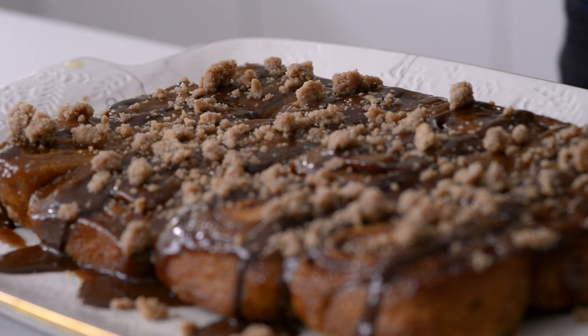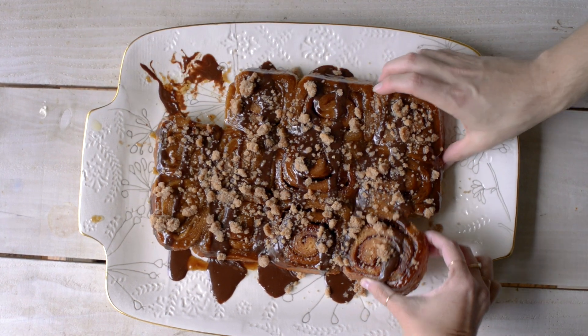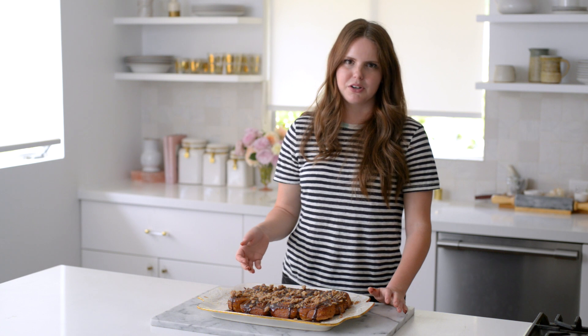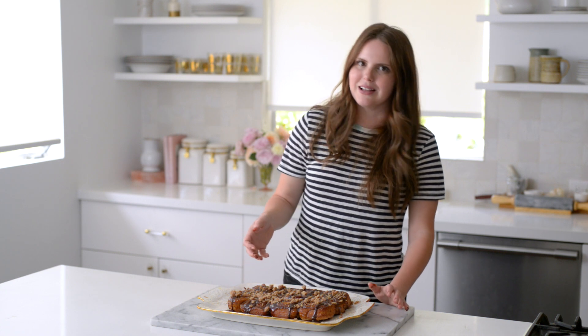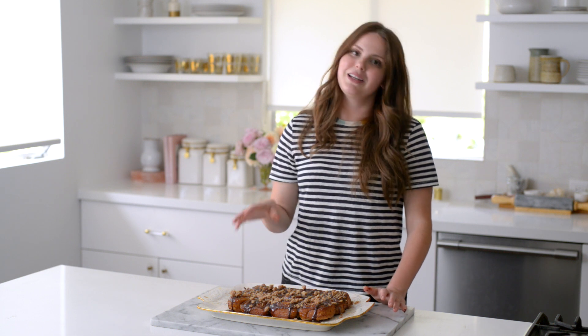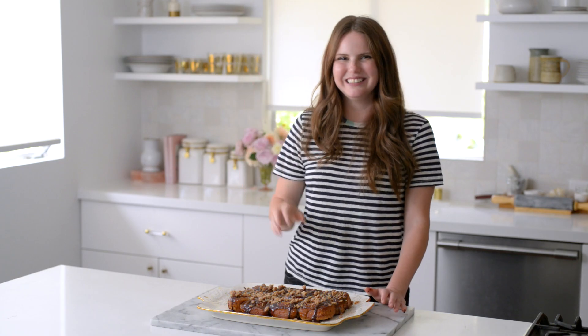Finishing touch — a drizzle of chocolate and then streusel on top. Cannot wait to give this a try. What is not to love about this? It is so good. It's definitely a full undertaking but it is completely worth it. If you brought this to brunch, people would lose their minds. Definitely make these, plan for a nap, then have some more later in the day. Thank you guys so much for watching — please comment below if you try to make these, like the video, and I'll see you next time!